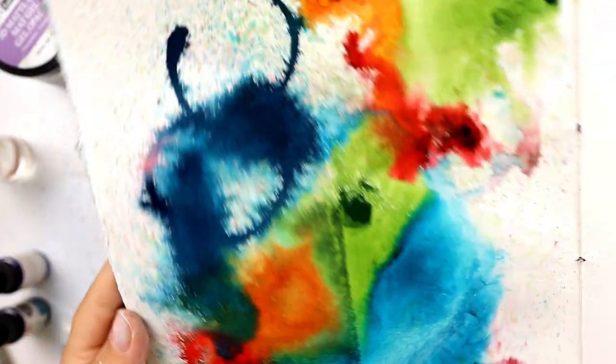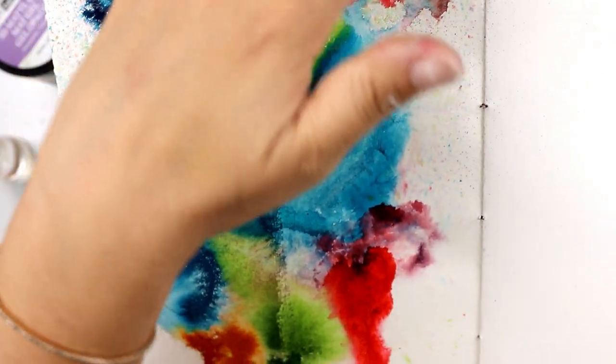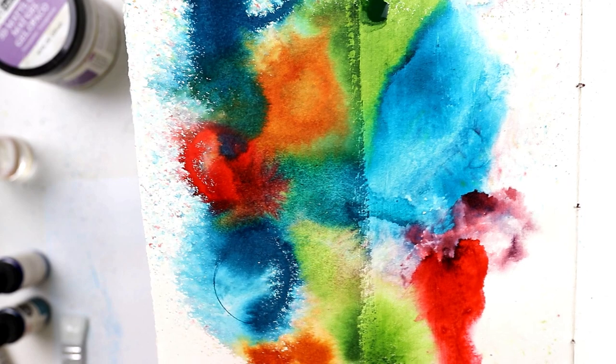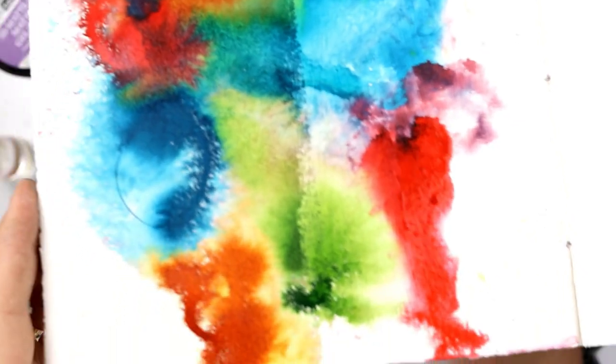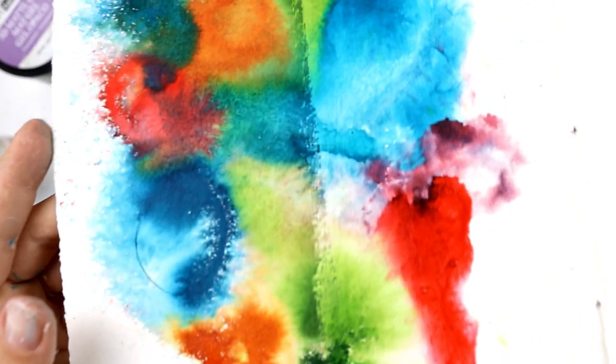You can really see the difference. You can even see the line here and you can see the difference with how the colors were blended here and how they were blended here. I will leave it up to you to decide which one you like the best, as I really cannot decide.